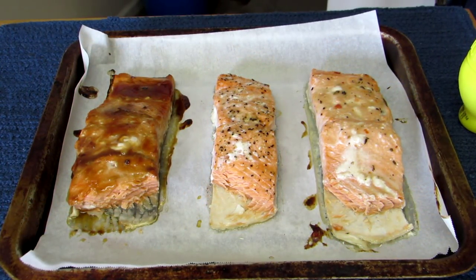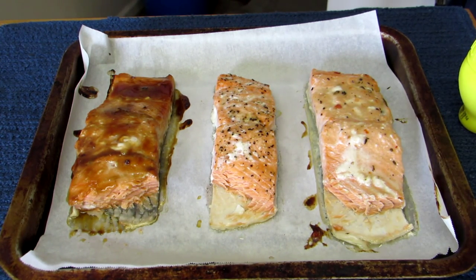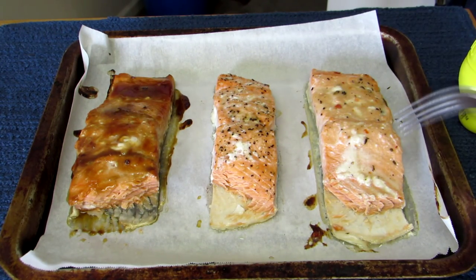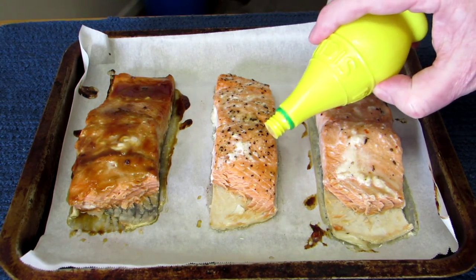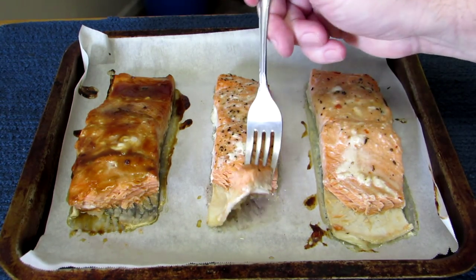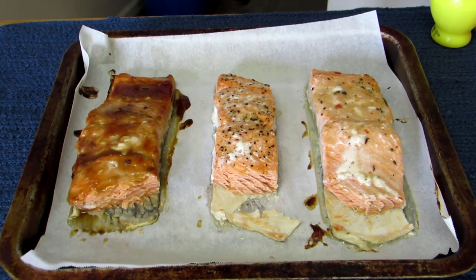I've tasted all three of these and I actually like the middle one with just the olive oil the best. As far as the two marinated ones, it's kind of a toss-up. That one's a little sweeter, kind of more of a teriyaki flavor, and this one's the garlic and herbs — they're different flavors. But I like the middle one best with just the salt and pepper and the olive oil. And if you squirt just a little bit of lemon juice on there, it makes it perfect in my opinion. Simpler is better in my opinion. Thanks for watching, and I'll talk to you next time.